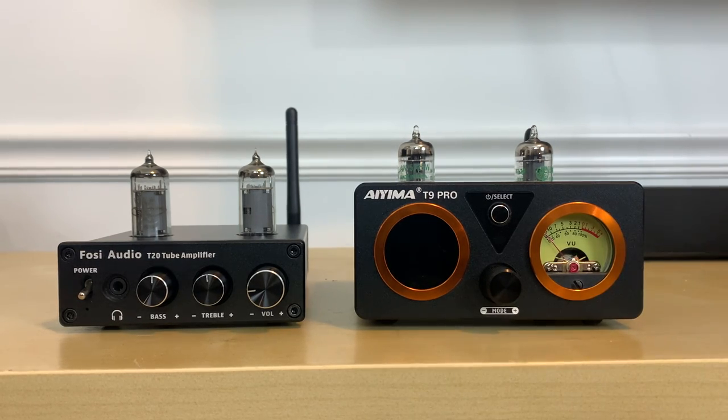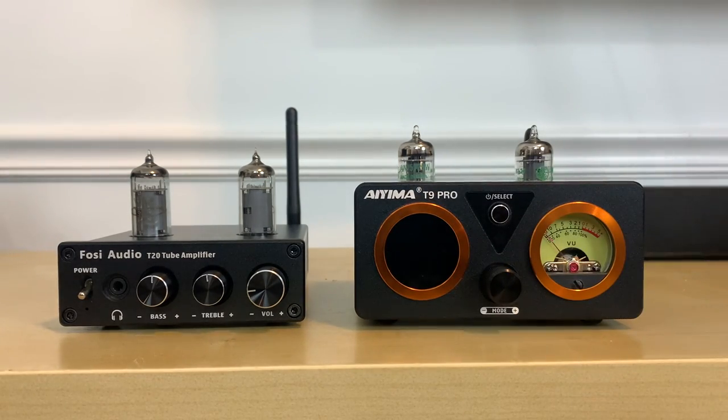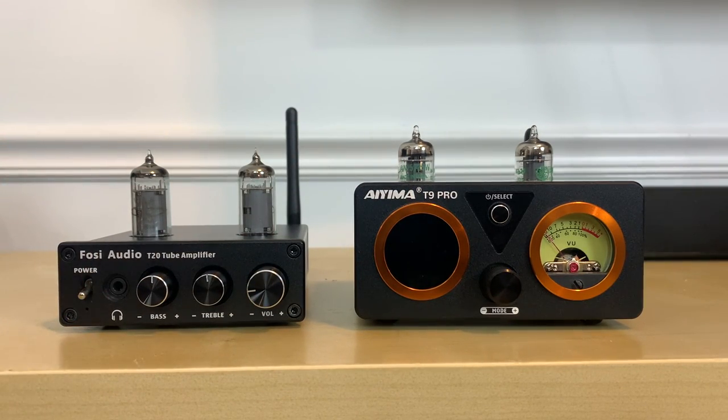The T9 Pro comes with a remote control, while the T20 has no remote control. So just keep that in mind if you are someone that enjoys having a remote while operating these units.